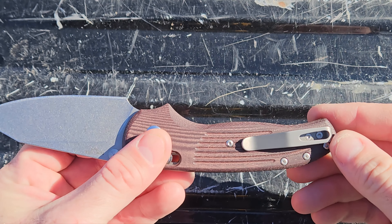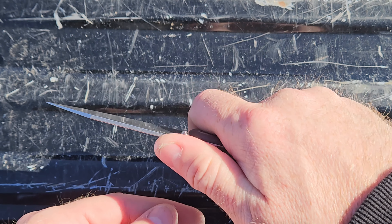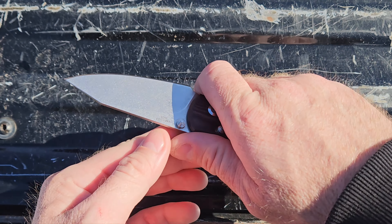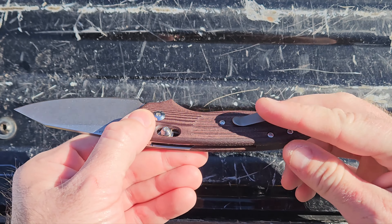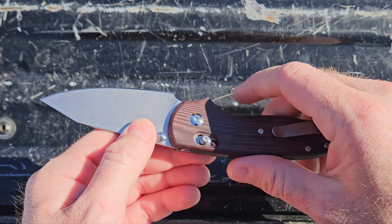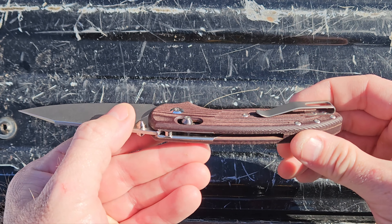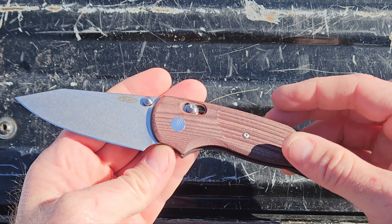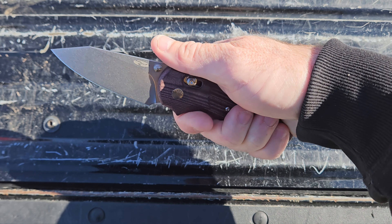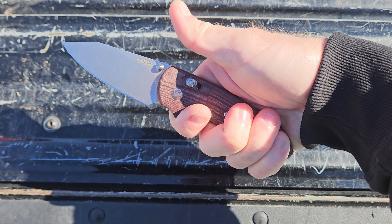It's got a titanium clip. I've had no problem with the clip — no hot spots I can really notice. I'm not super nitpicky about that unless it's literally jabbing into my palm and giving me a sore every time I use it. The clip is pretty smooth, goes in and out of the pocket nicely. Ergos like I said are amazing. You can grip this thing either way — choke up or go back — and all four fingers are comfortably on the handle. No issues there at all.